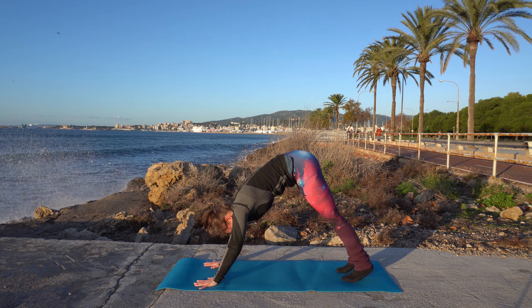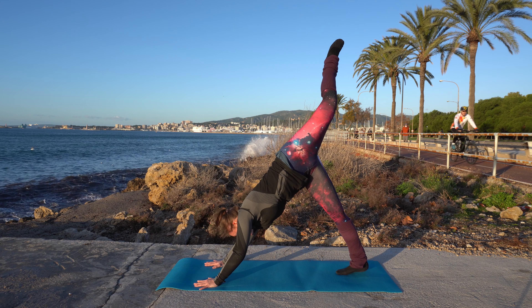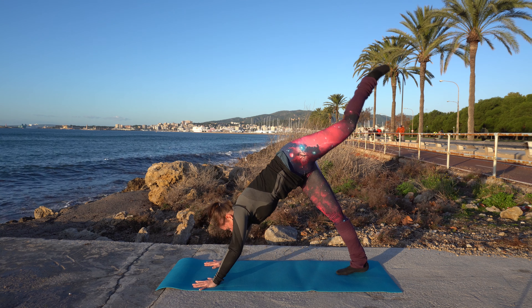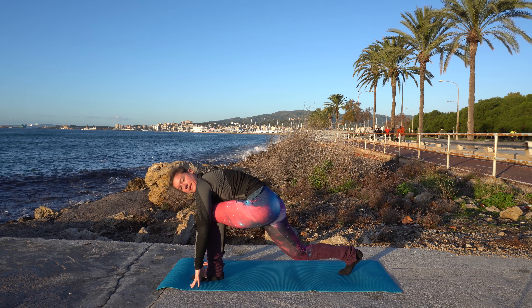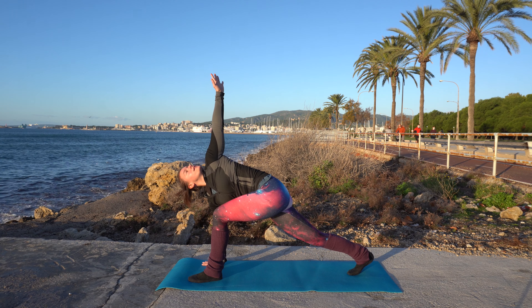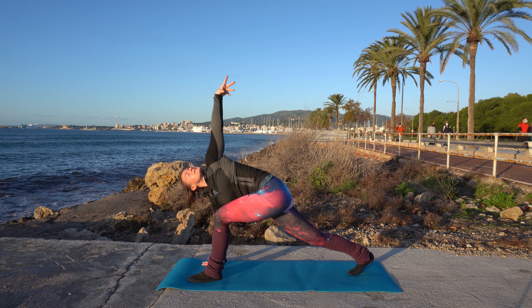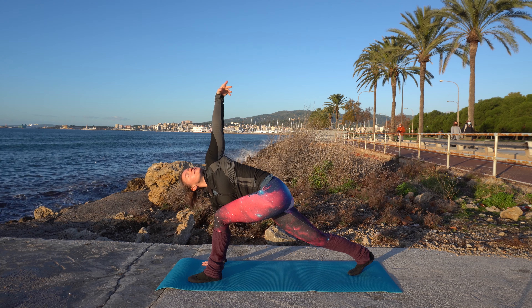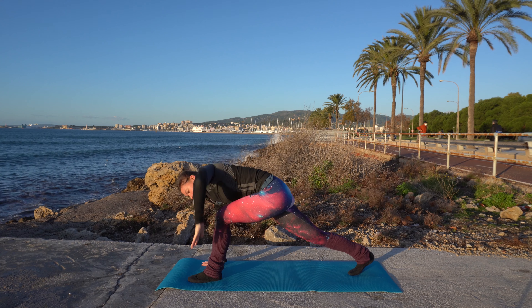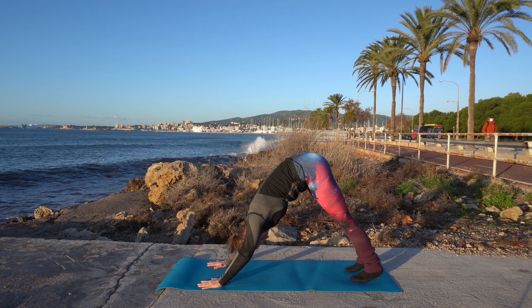Back into downward dog. Now lift your left leg up high. Stay here for a little moment, then bring it forward in between your hands. Lift that left hand up and look towards the sky. Rotate your wrist — first to one side, then to the other. Then bring your hand back down, bring that foot back, and come back into downward dog.